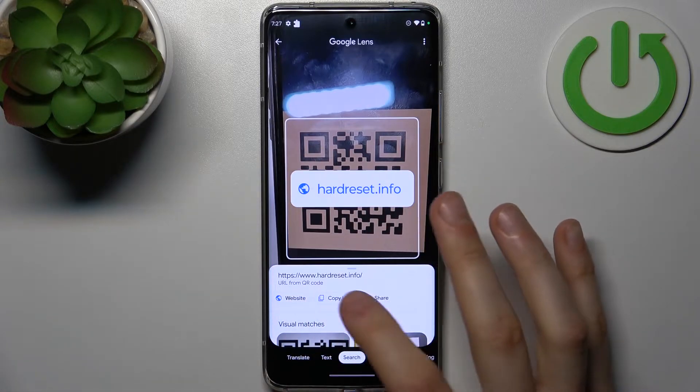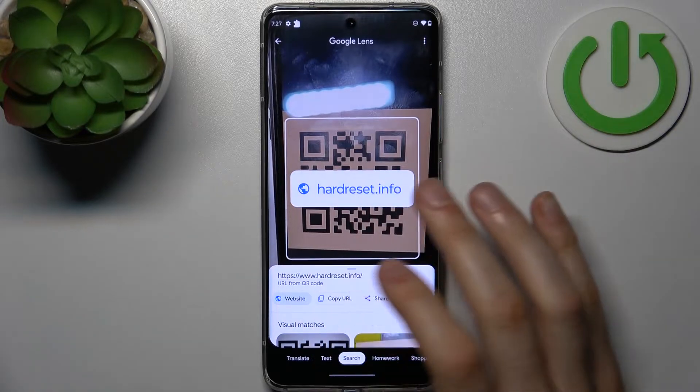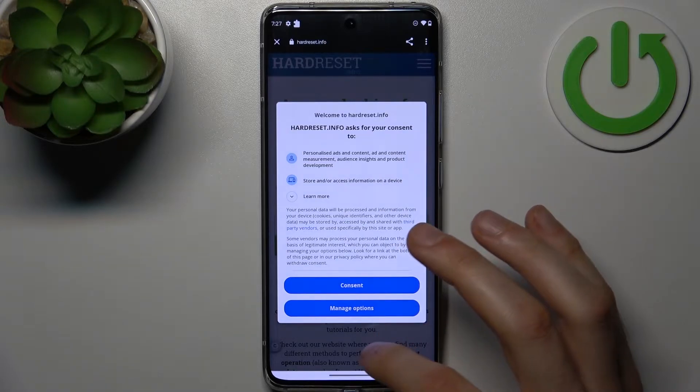So you can open the website, copy the link, or share it. Let's open the website and here you can see what's been encoded into this QR code.